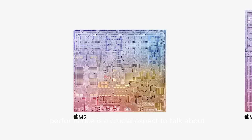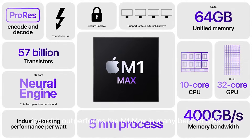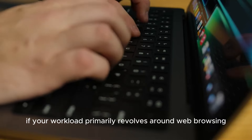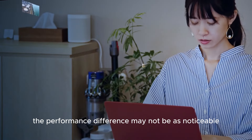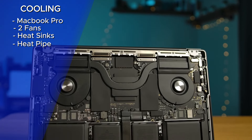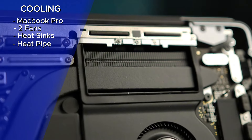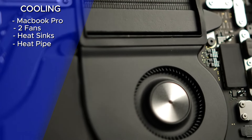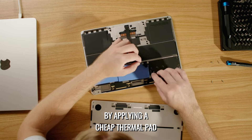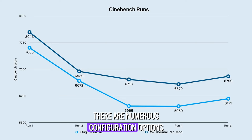Performance is a crucial aspect, and the M2 Pro chip offers a significant boost over the standard M2. It outperforms the M1 Max in many benchmarks, making it a compelling choice for tasks such as video editing, Photoshop, and rendering. If your workload primarily revolves around web browsing, the performance difference may not be as noticeable. The MacBook Pro incorporates a robust cooling system with two fans, heatsinks, and a heat pipe, allowing it to maintain superior performance over extended periods. For those satisfied with the M2 Air's performance, there's also an option to apply a cheap thermal pad to use the bottom case as a heatsink for a slight boost.